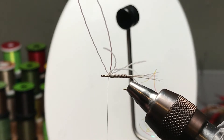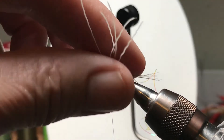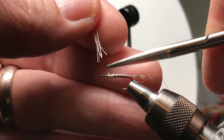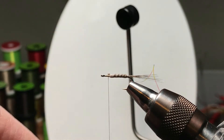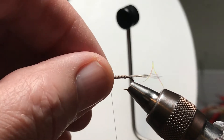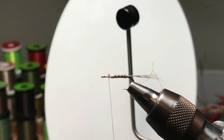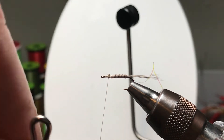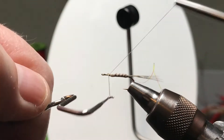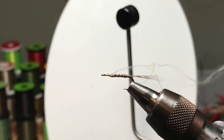You can see we got a nice segmented body. And that moose hair, because we got into the butts of it a little bit, I think it's a little hollow — so it should help us float this fly. Won't be the highest floating fly out there, but that's okay — they don't all sit on top of the water.